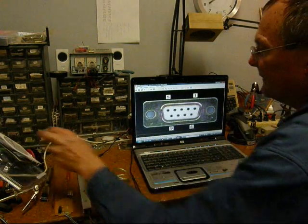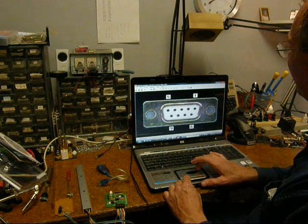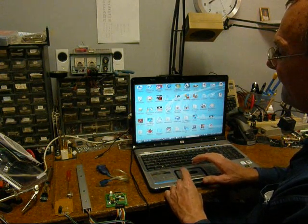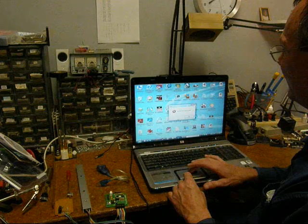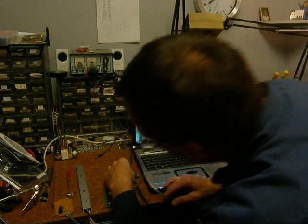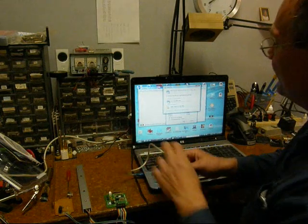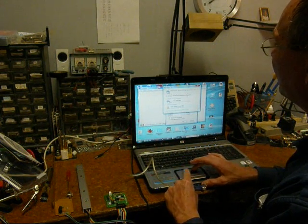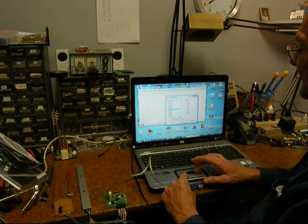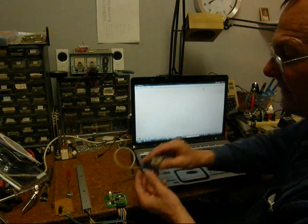Now I've already installed the drivers, so I'm going to show you how to use Bumterm — or you could use HyperTerminal if you have Windows XP. This is a terminal emulator program that allows you to send and receive serial data. I connect the USB converter into the USB port, and because the driver is already installed, it mapped to COM7. I select COM7, 9600 baud in this case, and now the terminal emulator is working.